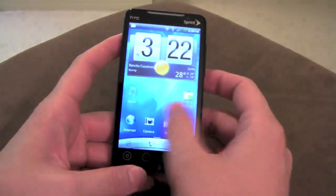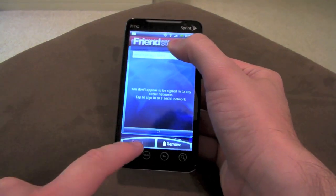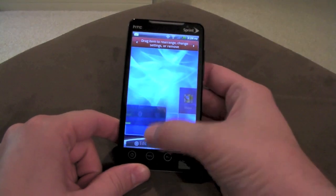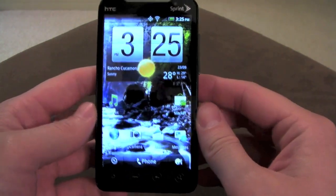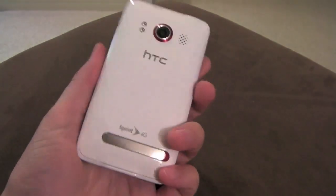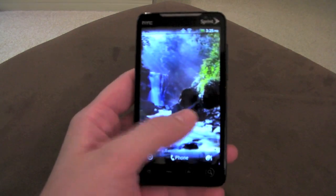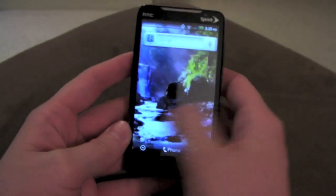One more thing — a lot of widgets now have an edit option. At the bottom you'll see Edit and Remove, so you can actually edit the widget or remove it altogether. That's pretty much it — this is your little preview and intro to the new HTC Sense that should be coming to HTC Sense phones near you. It's definitely coming to the Evo — HTC leaked that they're bringing it soon. HTC Sense is getting better than ever, so to all you haters, all I have to say is my phone looks a lot prettier than yours.